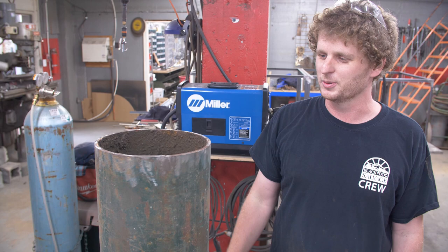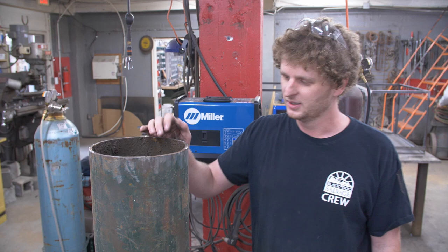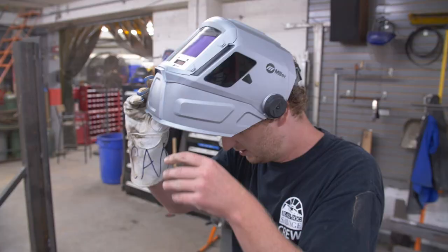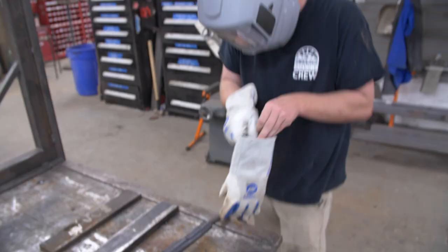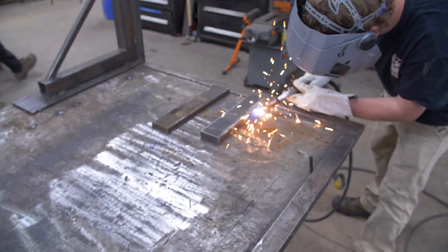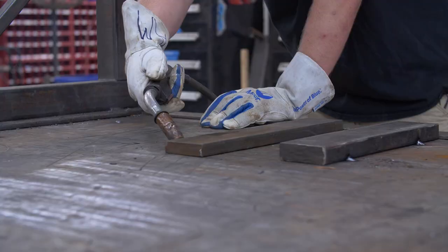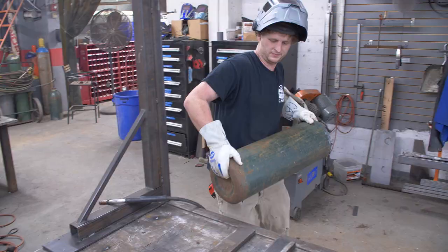These things are really heavy and solidly made. It weighs about 100 pounds as is, so I'm going to cut it to a reasonable size that someone could mount on a porch post or something. I'm going to cut the bell to about 15 inches.